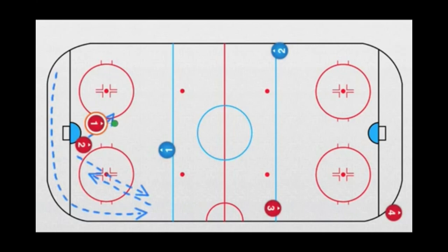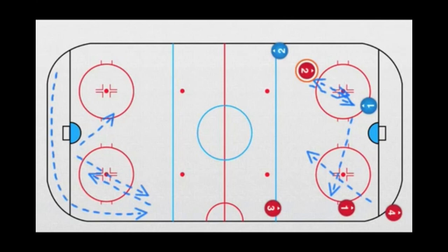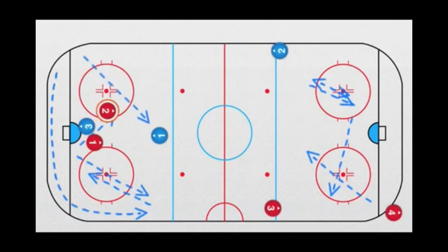Now we have two options. We can skate two against one on this side, or the defender calls backwards to the blue line, receives a pass from this group, goes behind the net, we bring these players down — cross, look for free space, maybe pass here, pass back, pass here. And we have another defender on this side, giving us two against one. As soon as it's done, a defender steps up front with two forwards — he receives a pass and shoots.